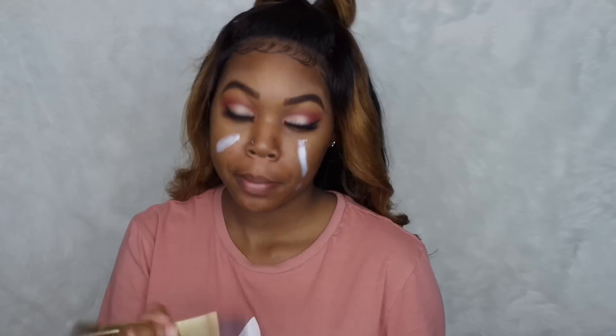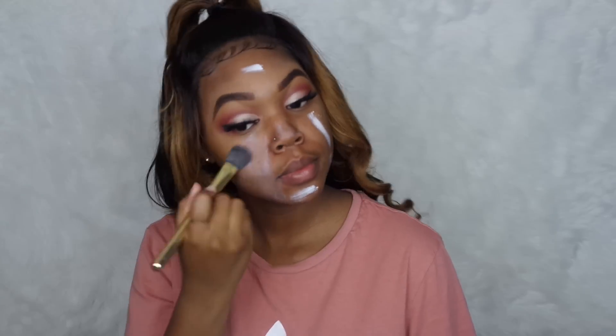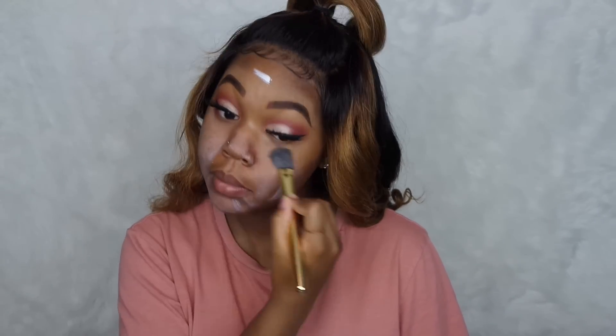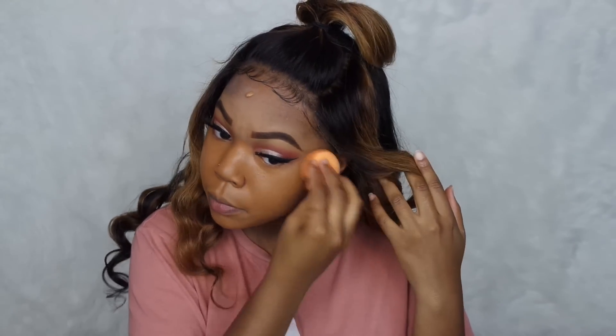Now it's time to do my face, and as always I'm using my NYX Angel Veil Primer. I'm using my Urban Decay All Nighter foundation — I can't think of the shade off the top of my head right now, but I'll leave that down in the description box. I also wanted to try something new where I blended my foundation with just the beauty blender and not a brush, and I really liked how it looked on my face — it was definitely flawless.